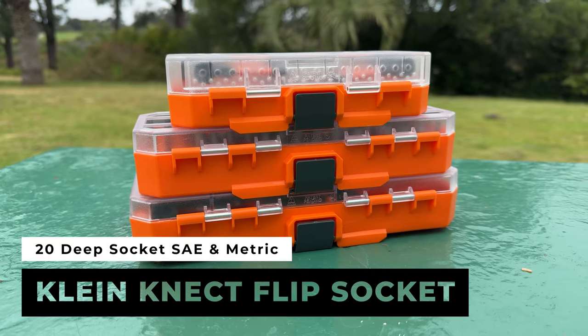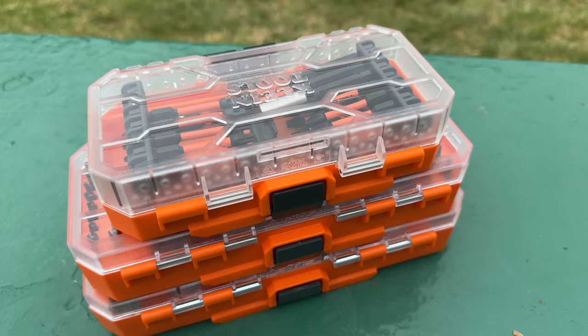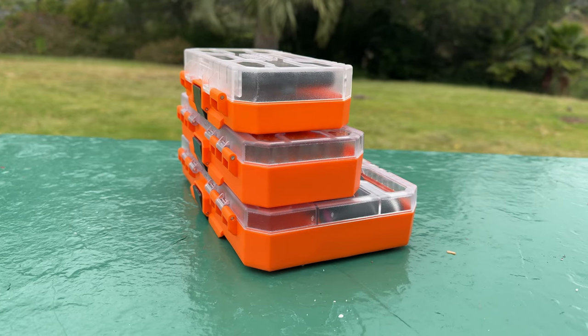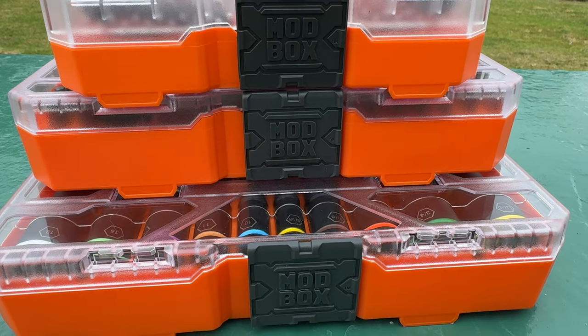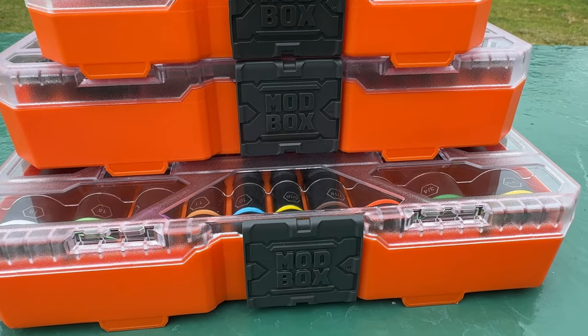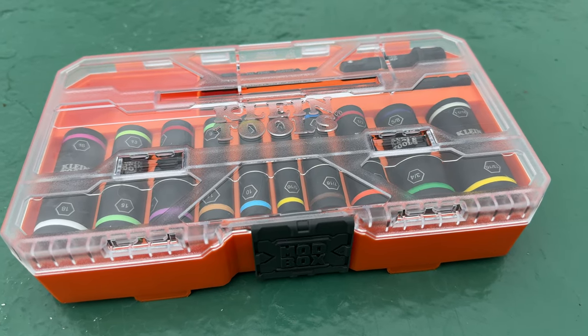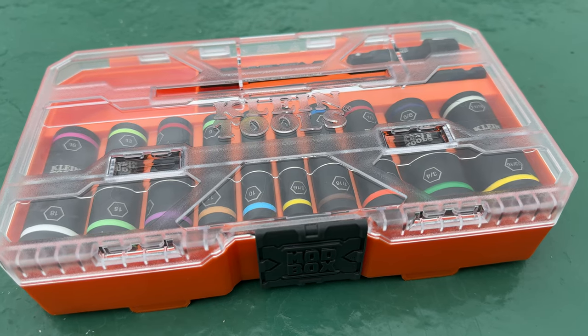Hey there, it's Jeffrey Douglas, SD Rover, and today I'm doing a first impressions video of my Klein Tools Connect Flip Socket Set. Model number is 65239. So far, I'm really impressed with this little kit.